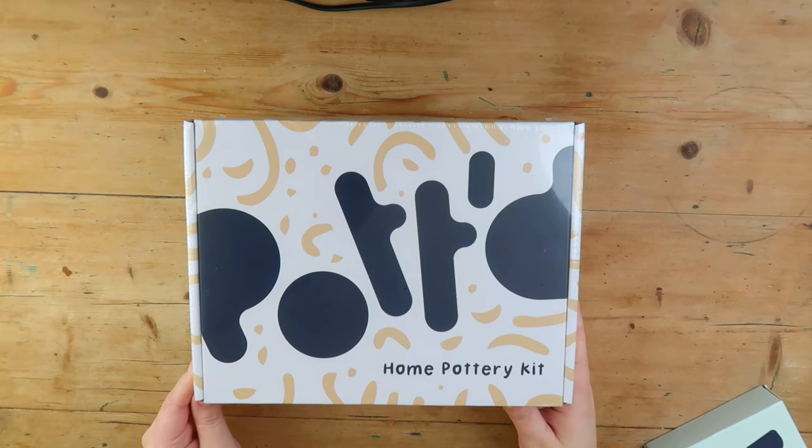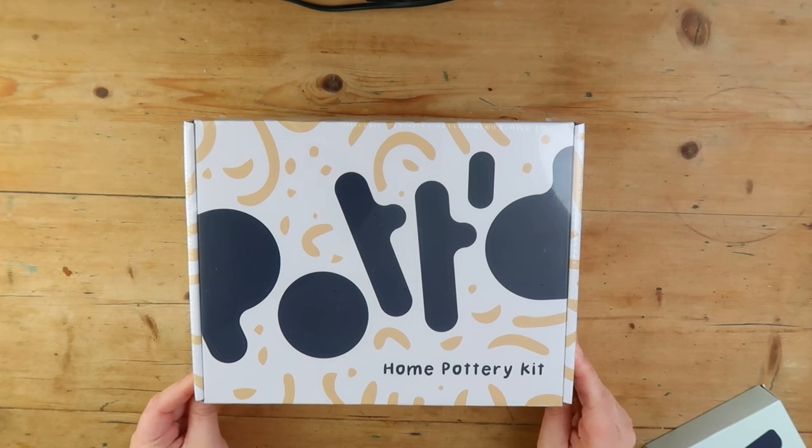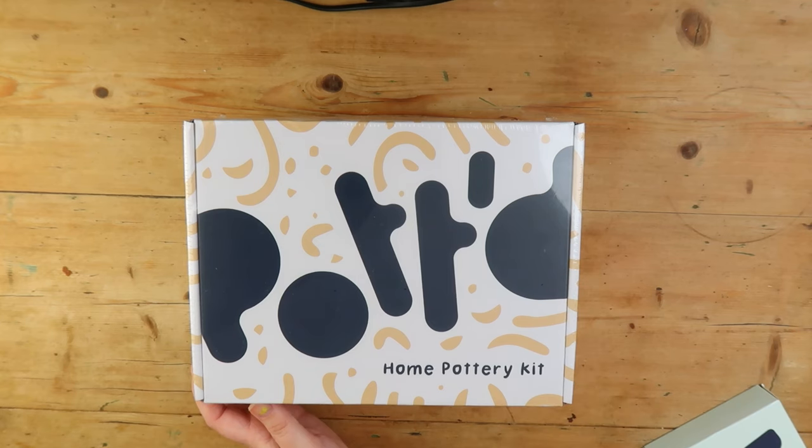Hi everyone, welcome back to The Average. Today we've got a cool thing that we're doing. Hottage sent me this home pottery kit, so we're going to try it out today. And I have a special guest — Christopher, my husband. Say hello. Hi.